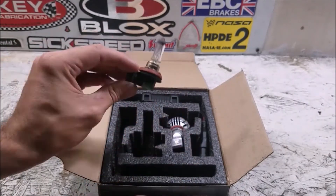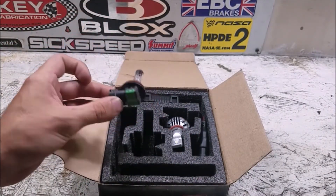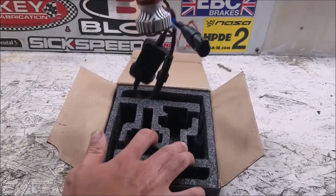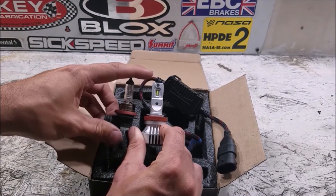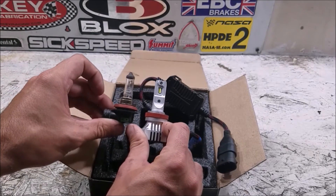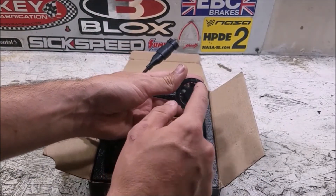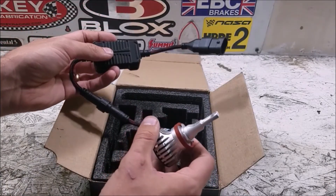Here is the factory bulb — just a standard halogen bulb, pretty simple. It gets the job done in most cases, but it is not adequate in this application. And this is our replacement. Keeping with the projector housing, there's a block-off on the front so the light is not going directly forwards — it shines sideways so the projector can direct it properly. Because it's an LED and produces a lot of heat, you have an actual fan at the back, a large aluminum heat sink, and the ballast attached to it.